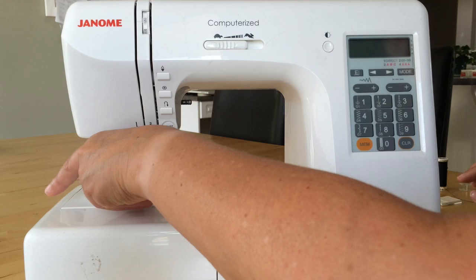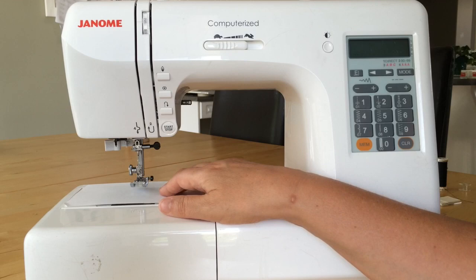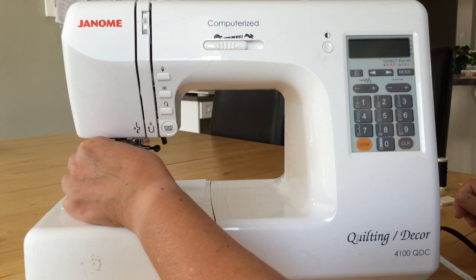Anytime I'm going to change a needle, I put a small piece of paper underneath the presser foot just to make sure that the needle doesn't slip inside the works. So I put the piece of paper in, gently lower the presser foot, and then using the clamp at the top of the needle, turn it towards myself just a few times, enough so that the needle can come out.